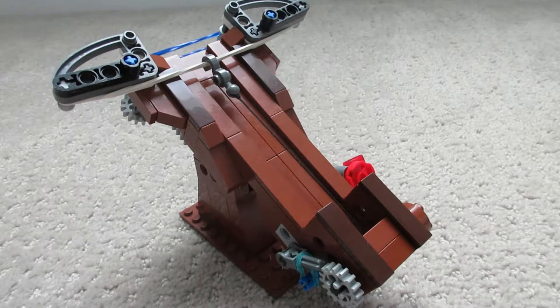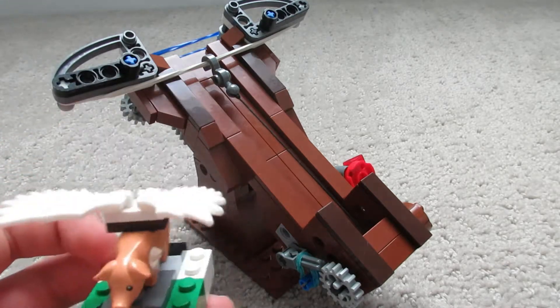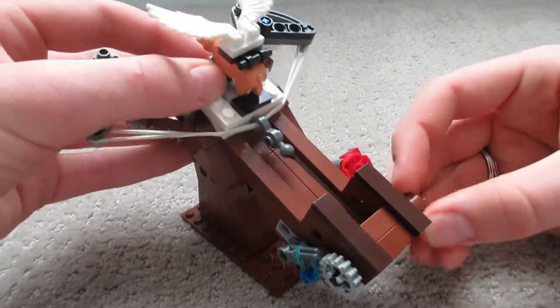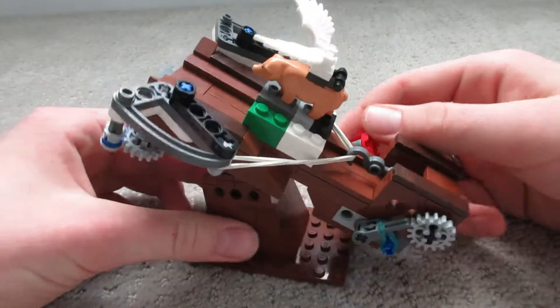Hello everybody, thanks for watching! Please tell me what you thought in the comments, and I'd love to know if you came up with any kind of special ammo. This is something I created — it's a flying pig, which you can literally make fly via the catapult. I'd love to know what you thought, and if you have any ideas on what I should do next time please let me know.